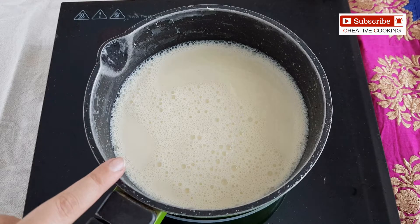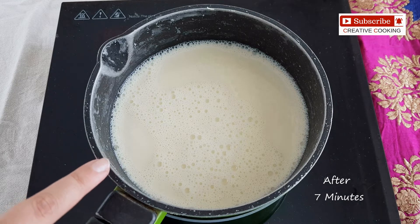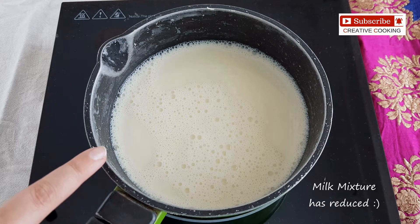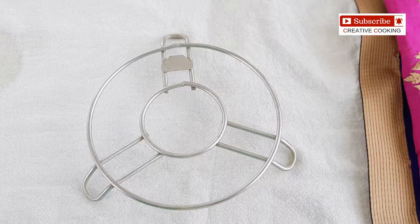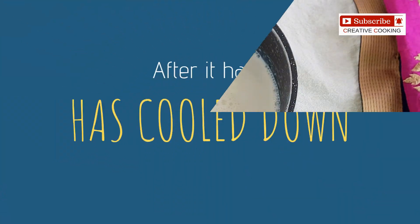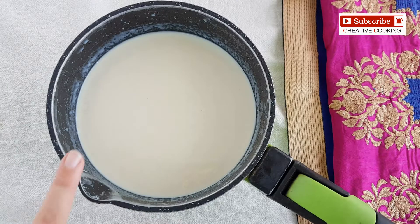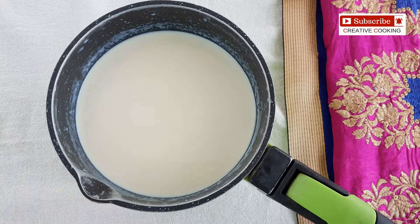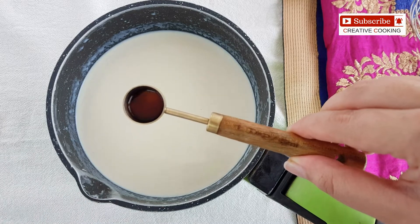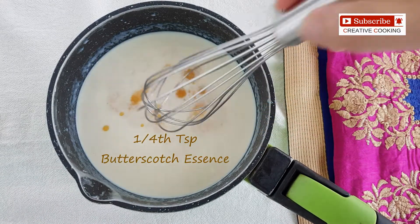It's been seven minutes now and I have switched off the flame. As you can see the milk amount has been reduced. Now we will allow this to cool down completely. Once the milk mixture has cooled down, we will add half teaspoon of butterscotch essence and combine everything using a whisk.